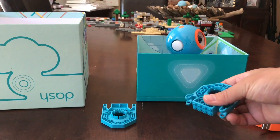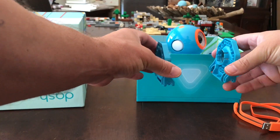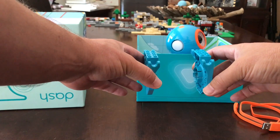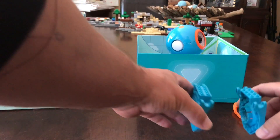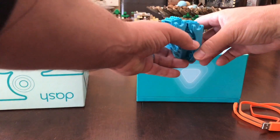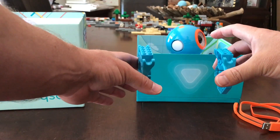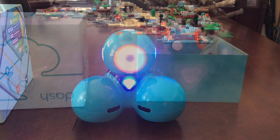These building blocks are pretty interesting because you can put them on Dash in basically just a couple of ways — maybe on his head. What you can do with these is attach Legos or Mega Blocks to them and create all kinds of whatever you want on the robot or just separate. You'll see images online of people putting it on his head and then putting a platform or some sort of artistic sculpture, whatever your kids want to do.